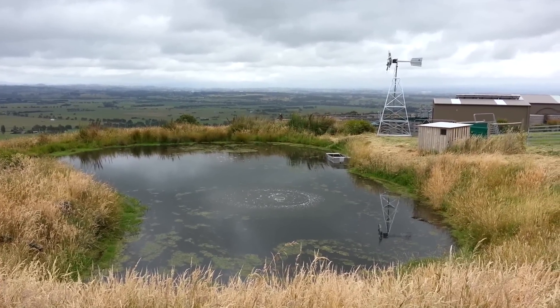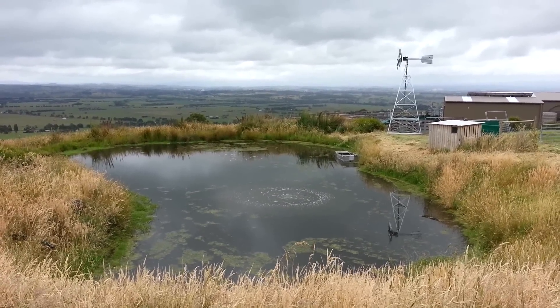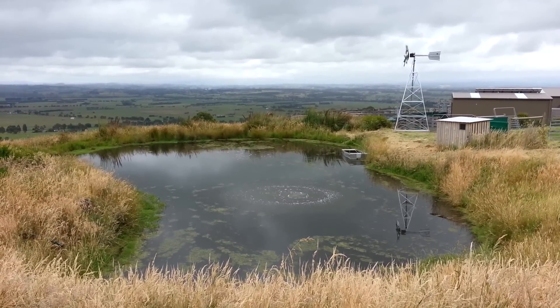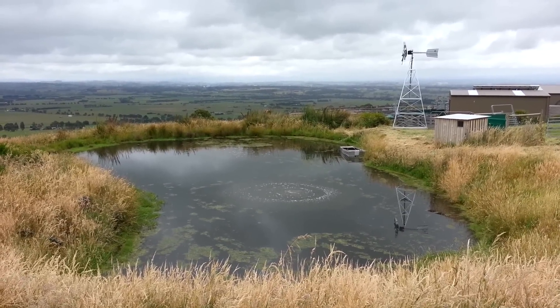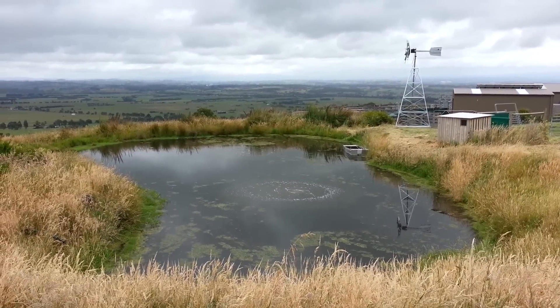G'day, this is Scotty Tucker from Clearwater Lakes and Ponds. I'm just showing you this video of a recent windmill installation — a windmill aeration system just in Gippsland in Victoria. We completed this job about one hour ago.